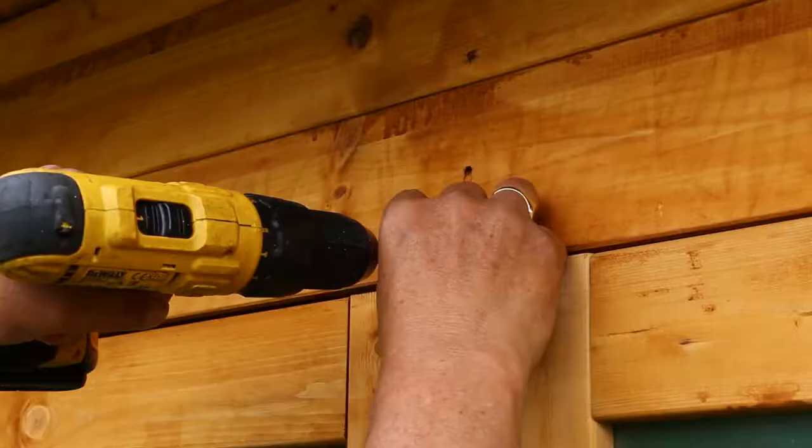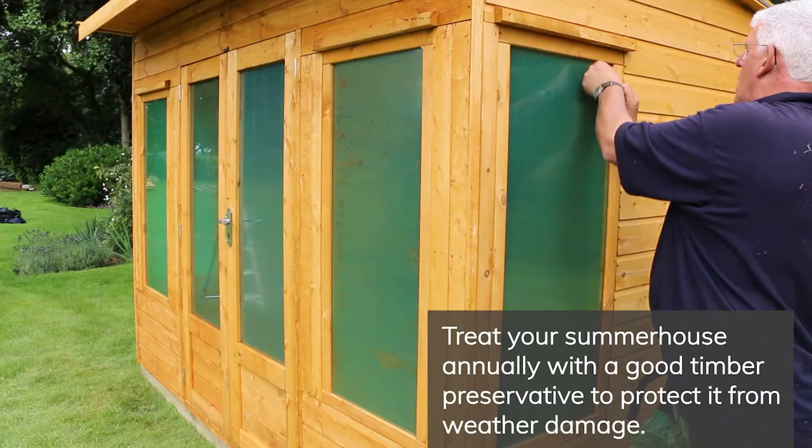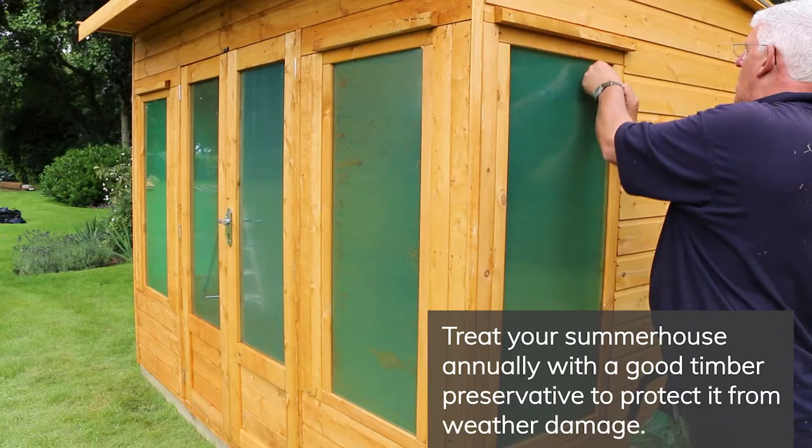Attach the rain guards above all of the windows using 50mm screws. A turn button should be installed on the top and bottom of the slave door.